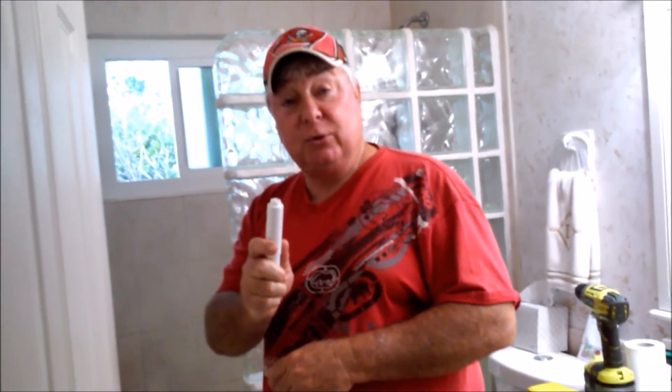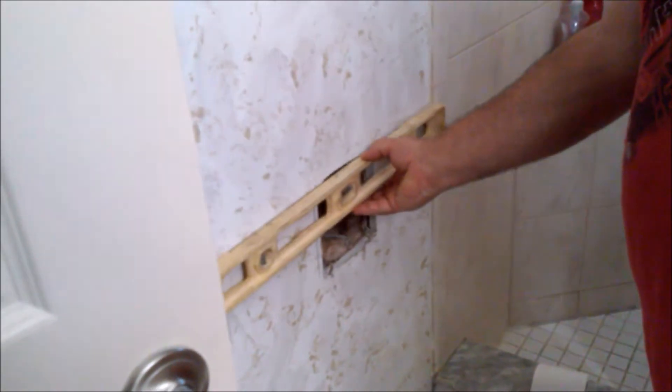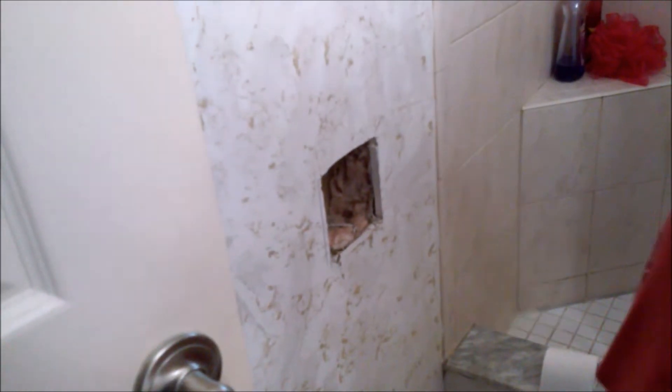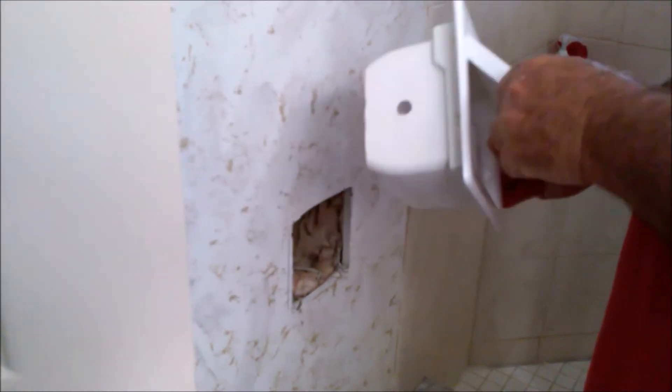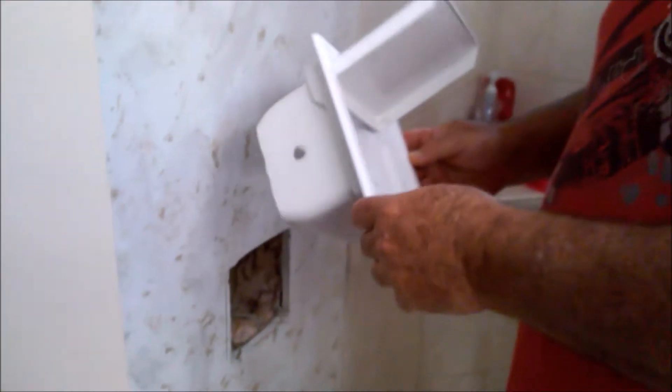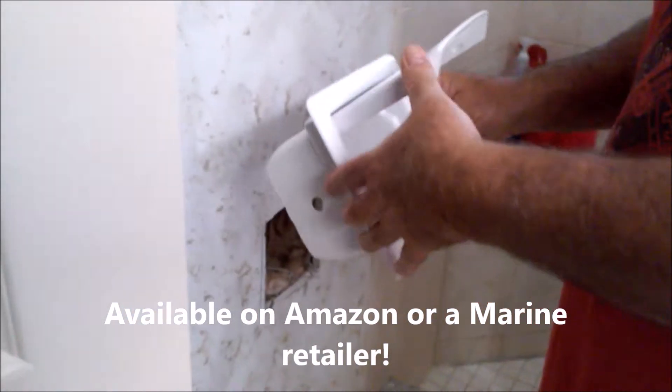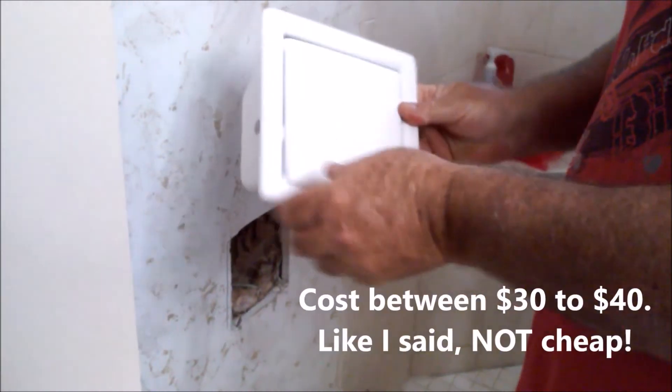We have a solution for you. It's not the most inexpensive solution, but it is the best solution. Where your old toilet paper holder used to go right here, take your level, square it up, and draw yourself a hole to meet the diameter dimensions of this. What this is, is a marine toilet paper holder for a boat — to keep your toilet paper dry. It snaps shut so the cat cannot get in there.